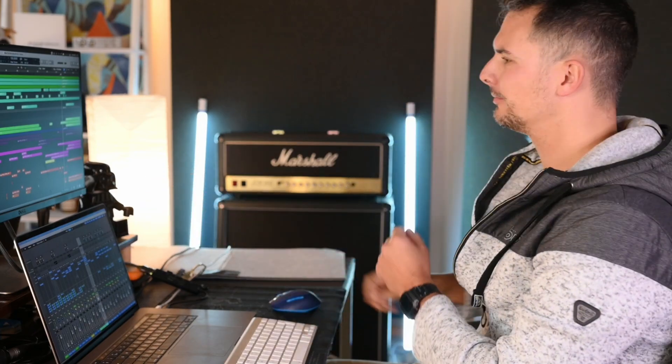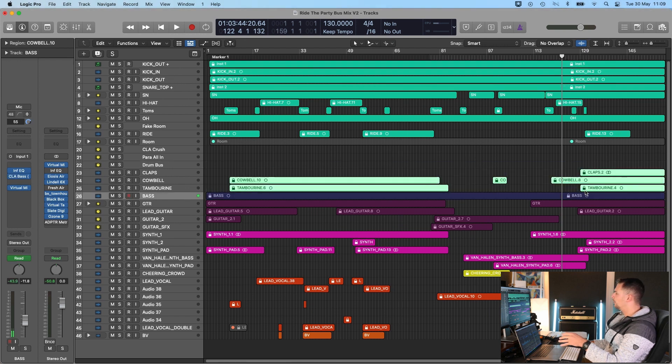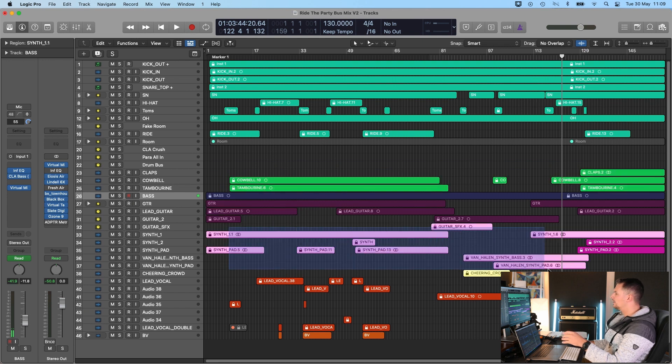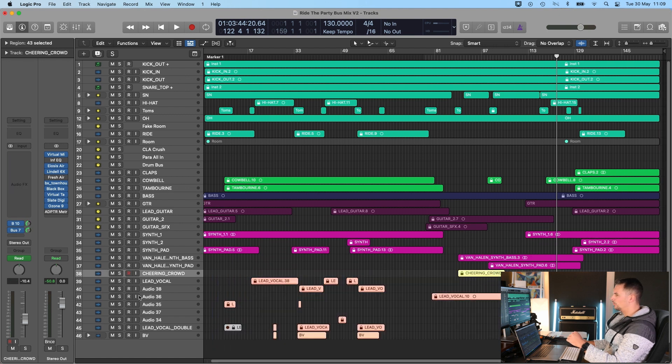I want to talk about whether this approach works or not, and for this I want to have a look at a session I have here in Logic. As you can see, we have a somewhat comprehensive mix — your standard drums, bass, a bit of percussion, a bunch of guitars, keys, a crowd noise effect, and then a few vocals.